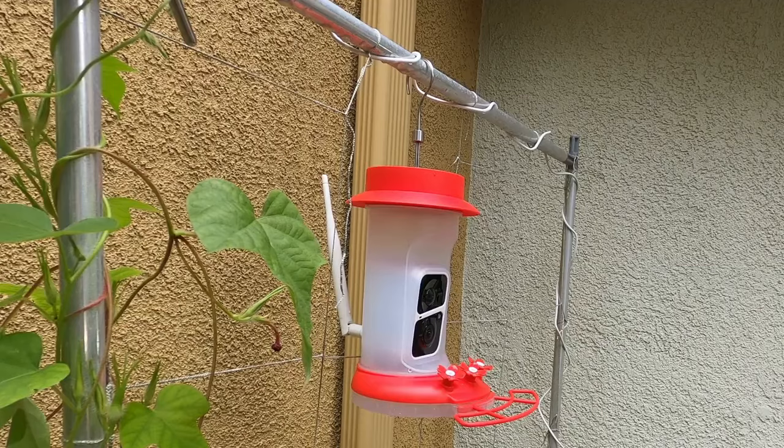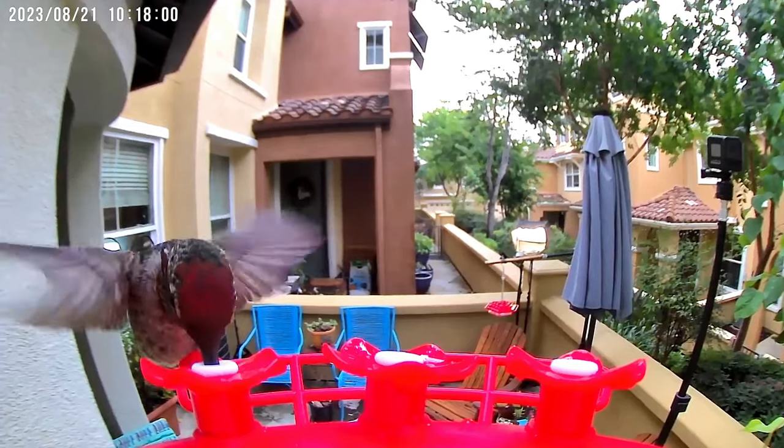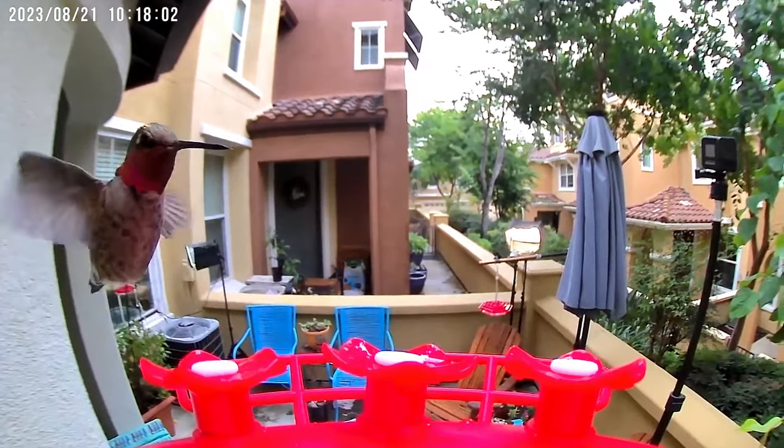I'd also like an option to enable or disable the date and time stamp on the recordings. The camera itself hangs from a hook and sometimes when the wind blows the whole feeder moves, triggering the motion sensor. Even with the lowest motion detection settings, I still get more false recordings from the whole feeder moving than what I'd like. Maybe there's another way I can hang the feeder or mount it to prevent that and I'll keep experimenting.